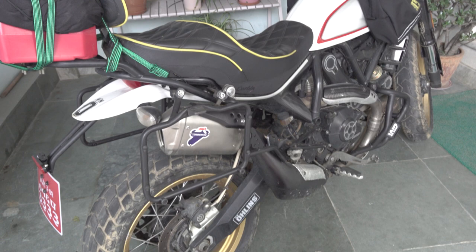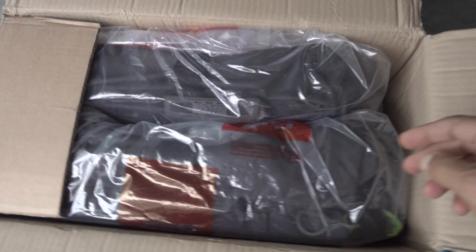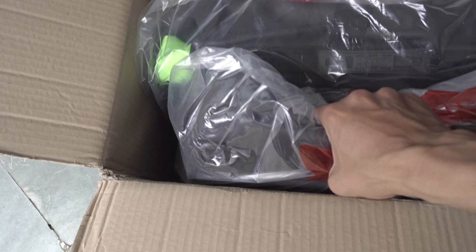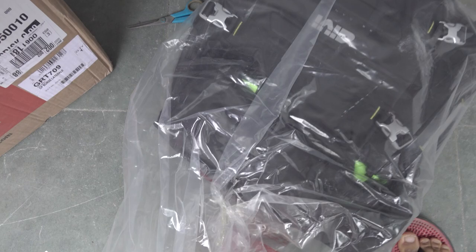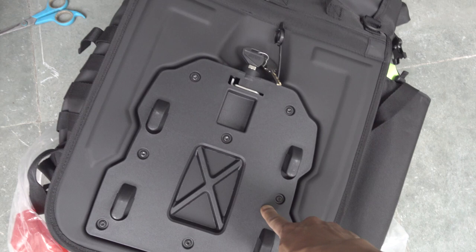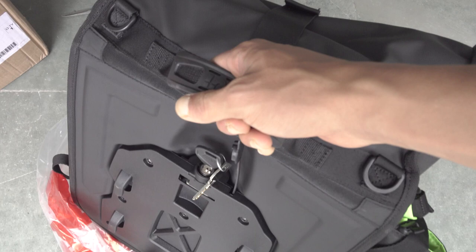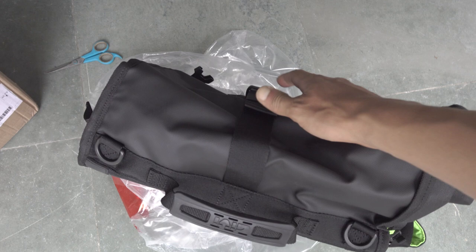Let's go ahead and unbox it. Inside the box you have these bags — it's a pair, two bags, one for each side. This is how we're going to secure them onto the rack. GV also provides us with the rack assembly kit, and we also have a key to easily dismount the bag from the pannier rack.